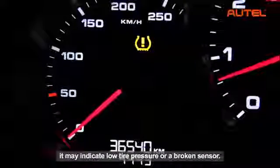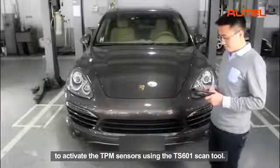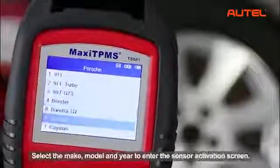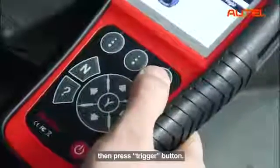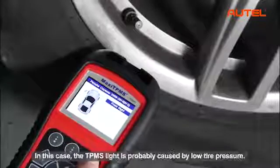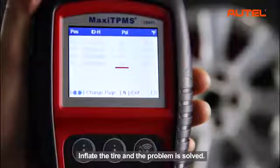When the TPMS warning light is on, it may indicate low tire pressure or a broken sensor. In order to solve the problem and turn off the warning light, let's start from the first procedure to activate the TPMS sensors using the TS601 scan tool. Power up your TS601 and select TPMS from the main menu. Select the make, model and year to enter the sensor activation screen. Take a walk around the car to each tire and point the tool at the valve stem, then press the trigger button. If the sensors are good and reading is successful, the sensor information will be displayed on screen. In this case, the TPMS light is probably caused by low tire pressure. Check the test results on your tool to find out the tire with low pressure value, inflate the tire, and the problem is solved.